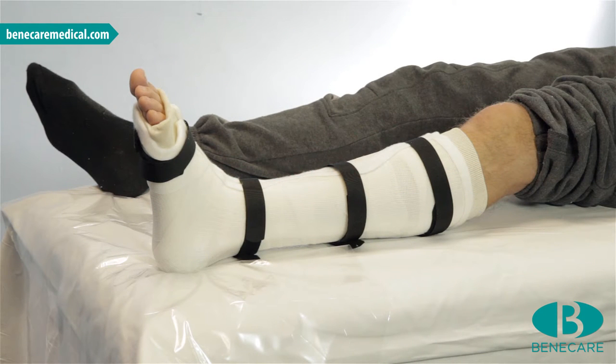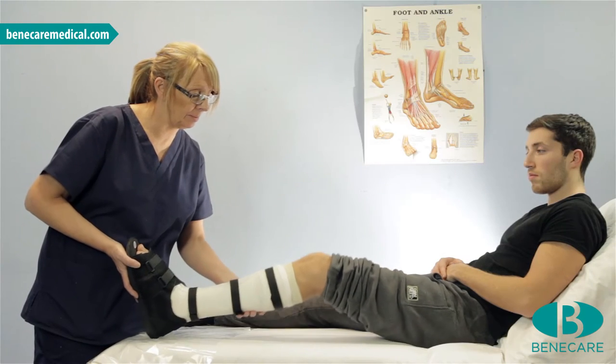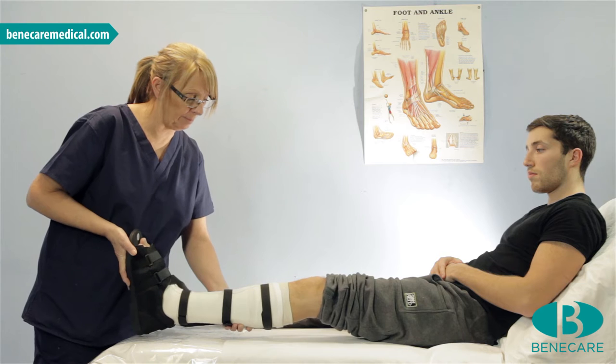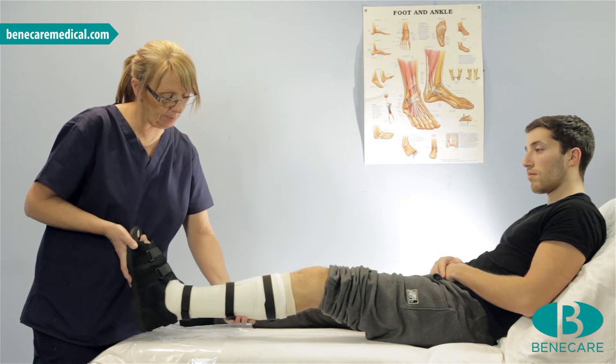Today, I'm applying a below-knee FRC cast. FRC means Focus Rigidity Cast. This type of cast is suitable for all indications in and around the ankle. This would include fractures, trauma, orthopaedic conditions and soft tissue injuries.